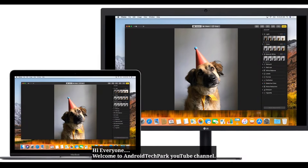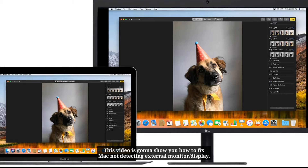Hi everyone, welcome to Android Techpark YouTube channel. This video is going to show you how to fix Mac not detecting external monitor.